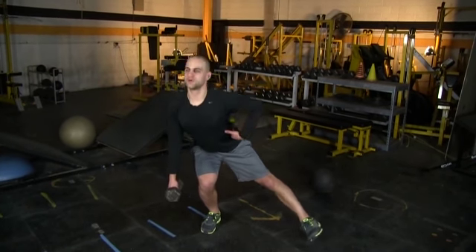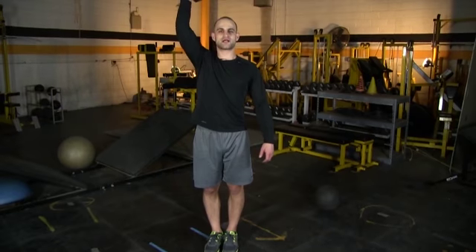Go down as low as you can, trying to get down to 90 degrees. If you want to make the exercise more challenging, you can hold that dumbbell in the air throughout the entire exercise.